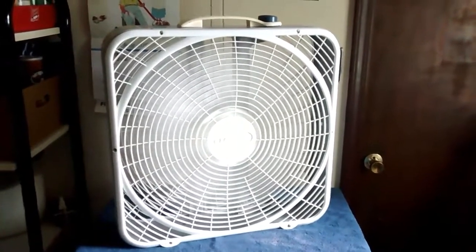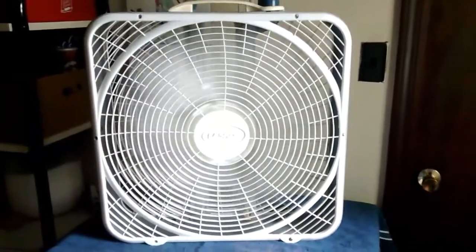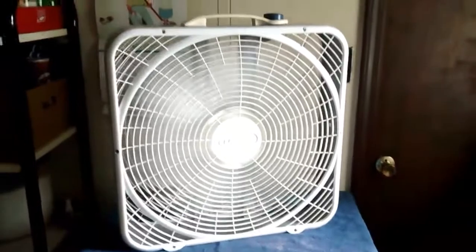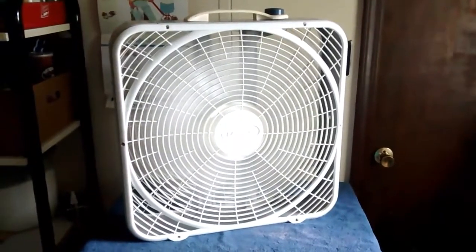Which some people don't like, but I don't know — it ain't too bad once you get used to it. I kind of like using this fan to sleep with; I don't know why, I just like the sound it makes. Anyway, back to high. And O-double-F spells off.